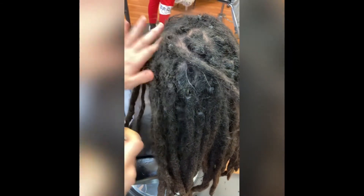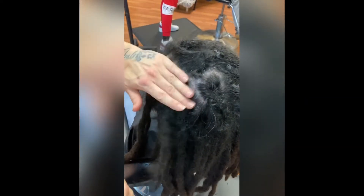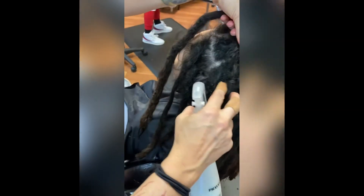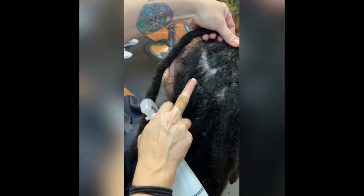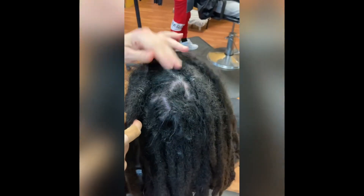That ensures that the scalp is moisturized while the pores are still open from washing, and the hair gets tricked into thinking that it's moisturized enough and doesn't need to overproduce on that oil. This is not something I recommend using several times after washing — I always recommend it's only used after washing. But look how clean that got!